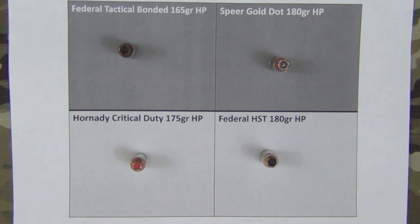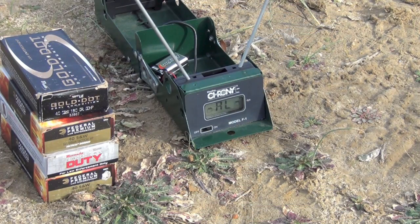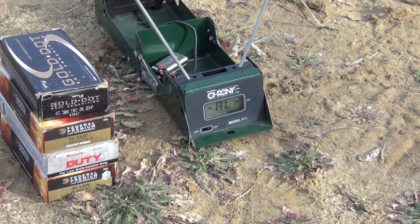Next we'll step over to the chronograph, then shoot these rounds into the gel block. We're going to fire two rounds of each, starting at the top with Gold Dot and finishing with the Federal on the bottom, at a distance of about 10 feet.